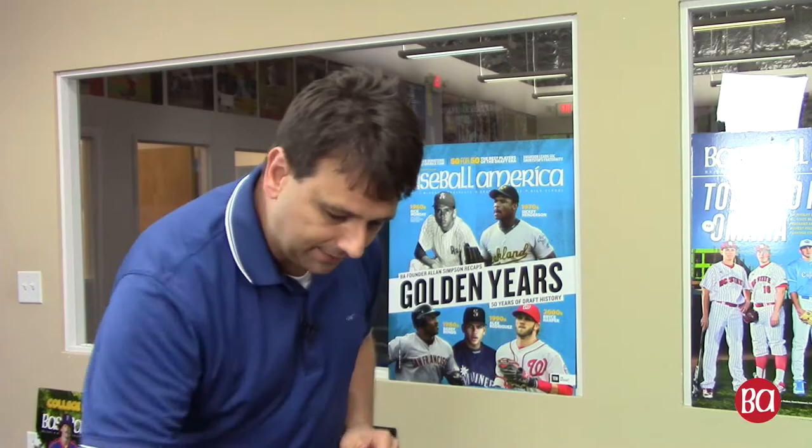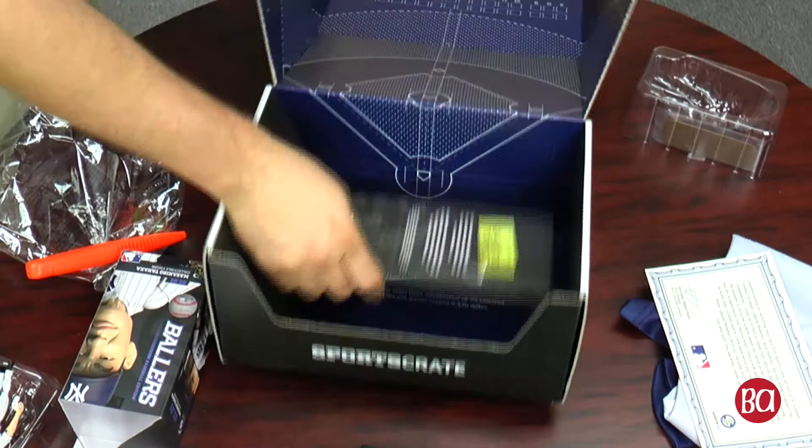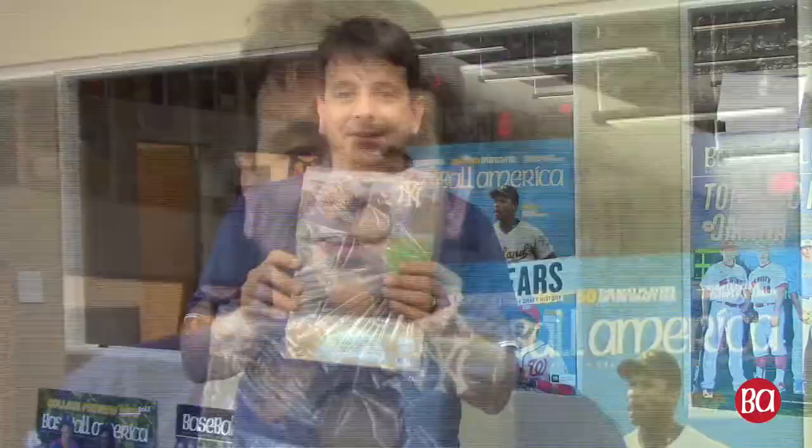We've got your little letter congratulating you on your first SportsCrate. Oh, this is cool. And we get MLB Cornhole Game - Gary Sanchez Cornhole Game.